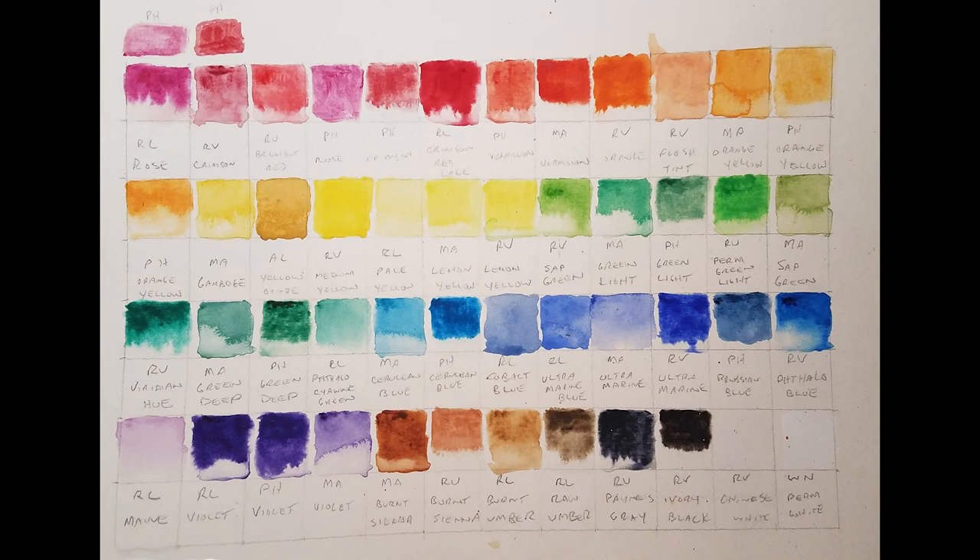Rounding out the kit: Marie's Burnt Sienna, Reeves Burnt Sienna, Royal and Langnickel Burnt Umber, Royal and Langnickel Raw Umber, Reeves Payne's Gray, Reeves Ivory Black, Reeves Chinese White, and Windsor Impermanent White.